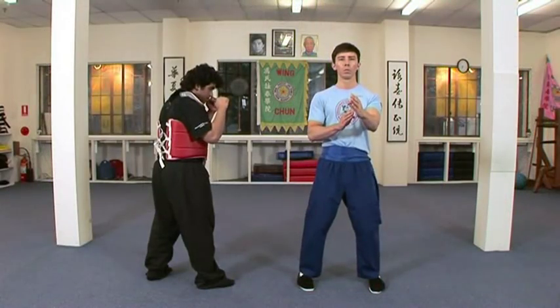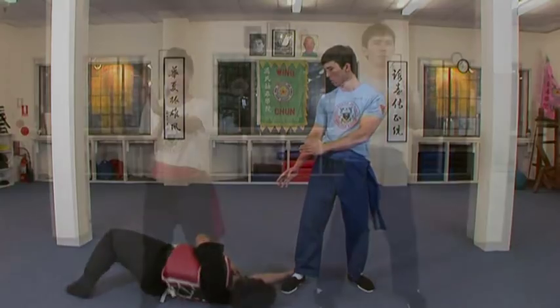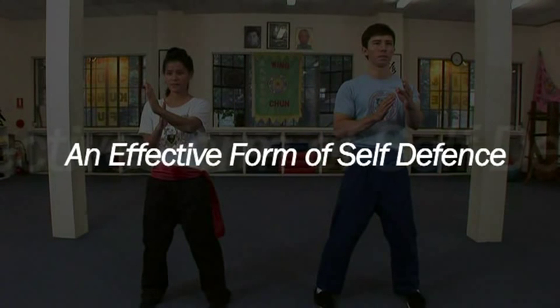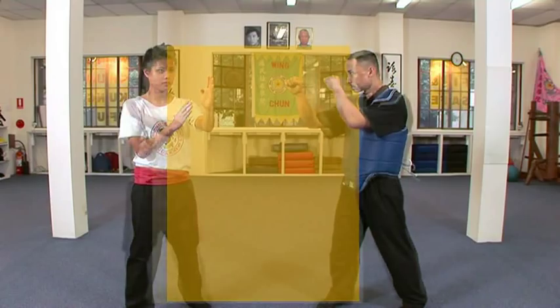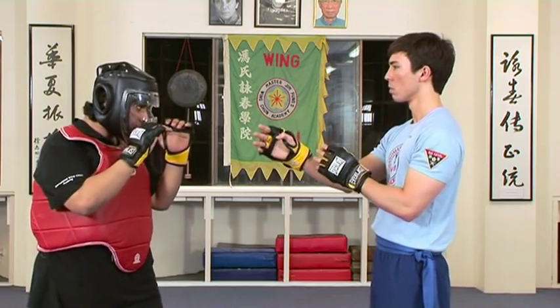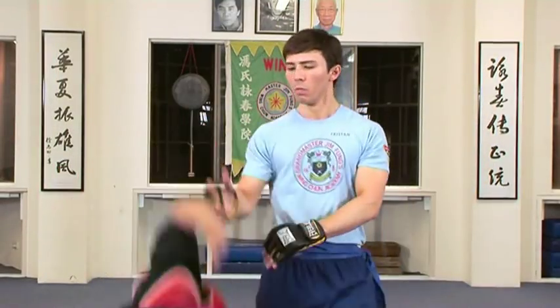In appropriate situations, kicks may also be delivered to the side of the body as demonstrated by instructor Tristan. The centre line theory and stance and guard are two examples of the comprehensive and refined theoretical foundation of the Wing Chun system. This foundation is the source of Wing Chun's devastating practical effectiveness and is further elaborated upon in later videos.